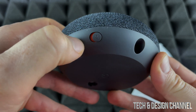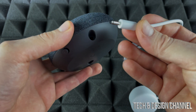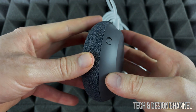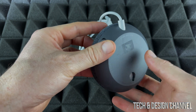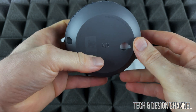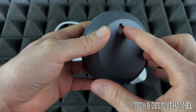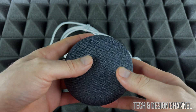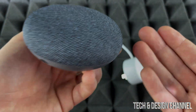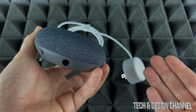Looking around the Nest itself, we have this switch here — this is just to turn off the microphone. If you turn it off, Google will not be able to hear you anymore. Over here is only the port to plug this in — that's it, just for your power. There are no other ports all the way around, so if you're thinking of plugging in a USB stick or headphones, that won't work. This notch on the back is just to hang it on your wall using those adapters I mentioned.